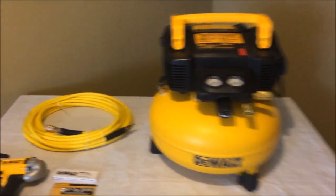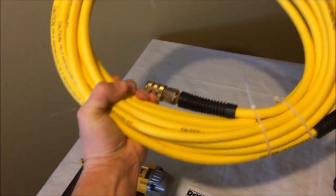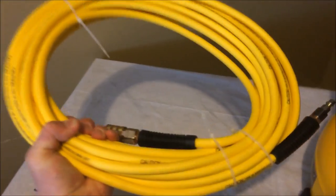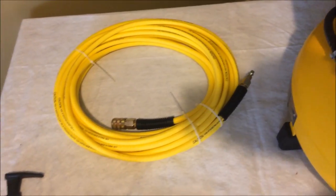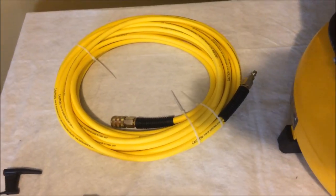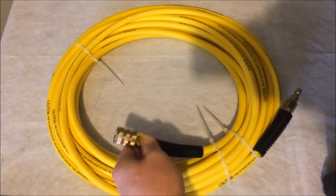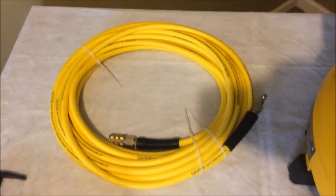The hose that comes with it is pretty nice — it's not the hard plastic kind. This actually feels nice, good thick rubber. It's rated at 300 PSI, though I would never use 300 PSI on this hose for what I'm using it for — 120 to 150 would be more than enough. It does have the quick connect on it as well, and it comes in a nice bright yellow. Very cool.